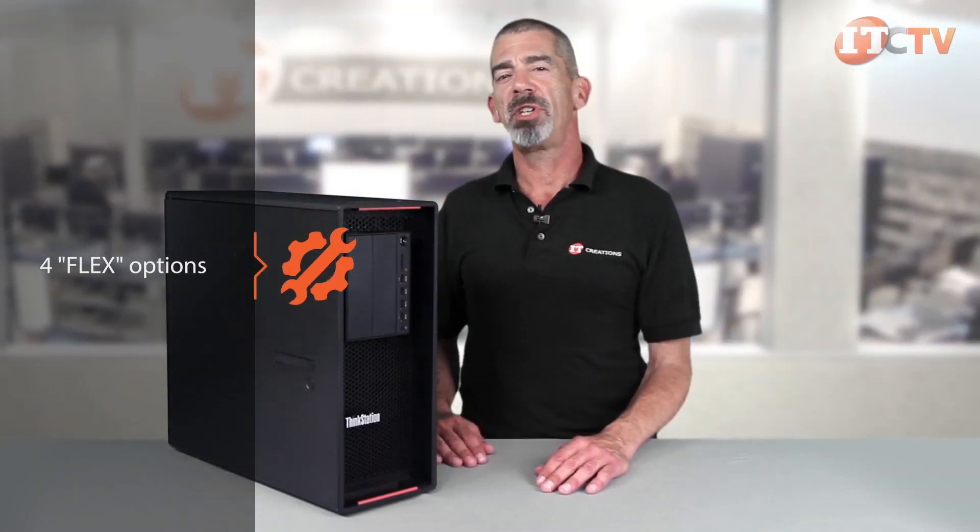Lenovo's P-Series workstations are all about flexibility and offer four flex options: the flex bay, the flex module, the flex tray, and the flex connector. This makes it easy for administrators to support the full range of P-Series workstations.